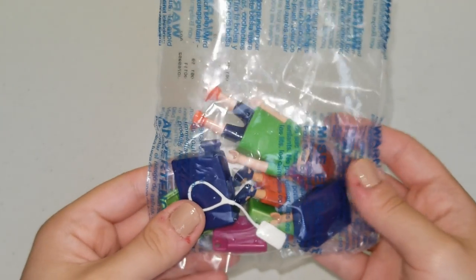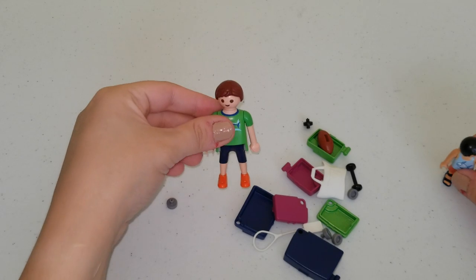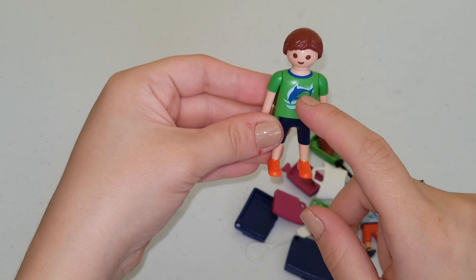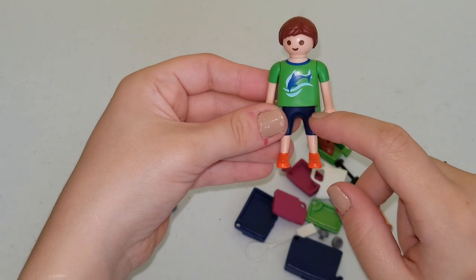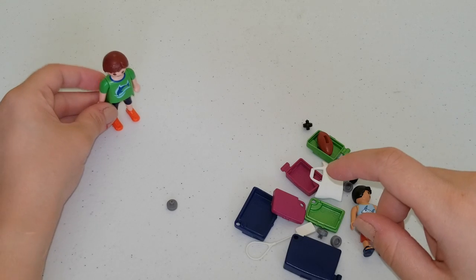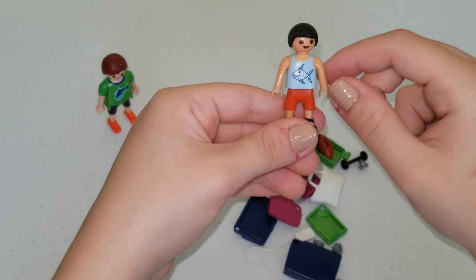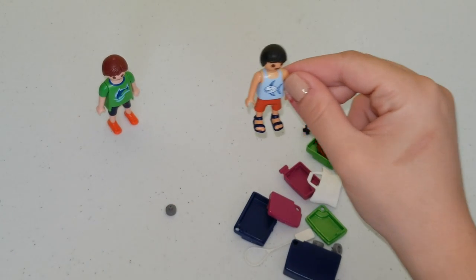That's a lot of small pieces! Over here we have the dad. The dad is wearing a green shirt with two dolphins on it — a blue one and a light blue one in the back. He's wearing blue pants and orange shoes. And here we have a little boy and he has a little shark on his shirt. He's wearing orange pants with blue sandals.